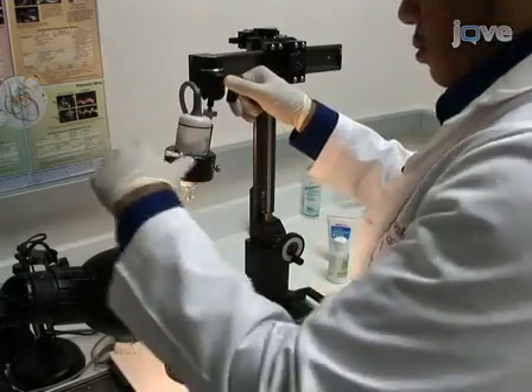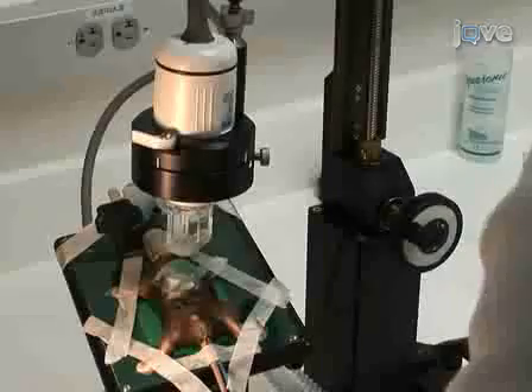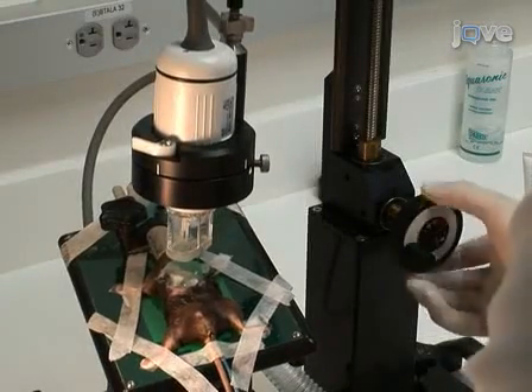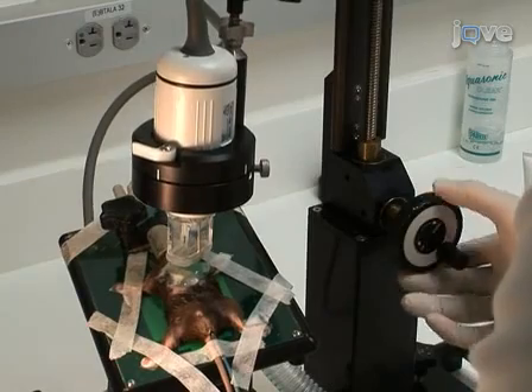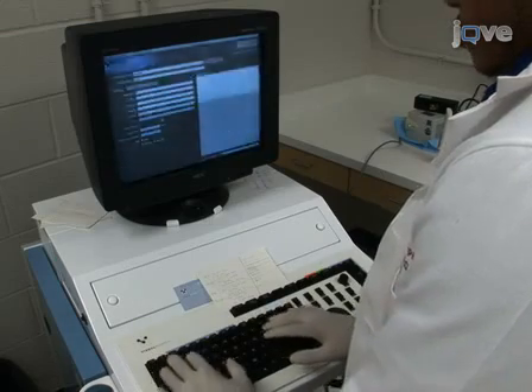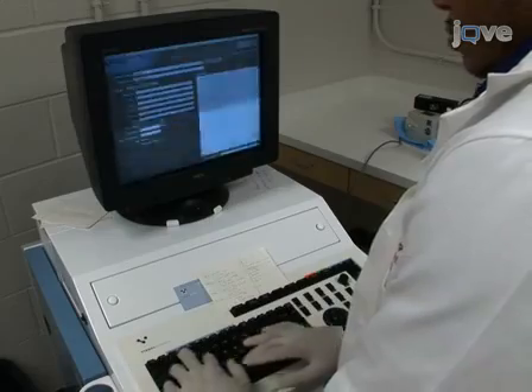Using a micromanipulator, immobilize the ultrasound probe at a 90-degree angle between the probe and the heart. To begin making short axis echocardiographic measurements, lower the probe onto the thorax parasternally. Avoid placing the probe directly over the sternum, as this will distort the signal. We will first perform two-dimensional imaging, or B-mode, to obtain a view along the parasternal short axis.